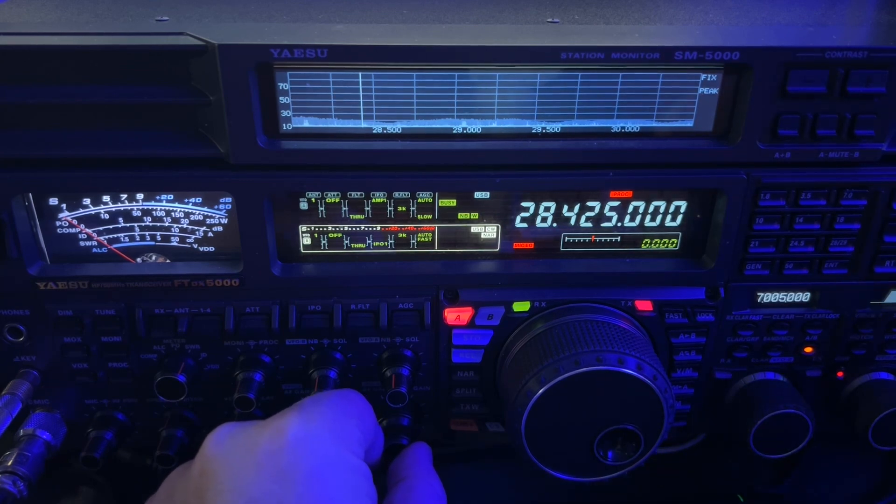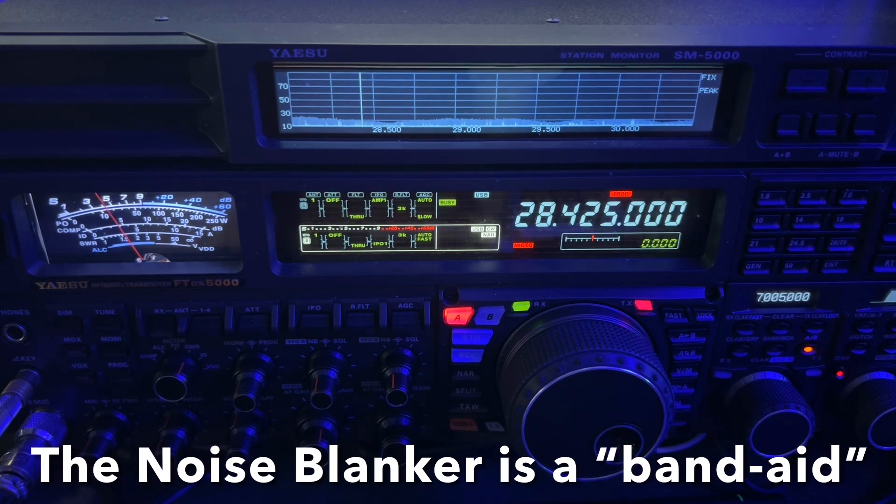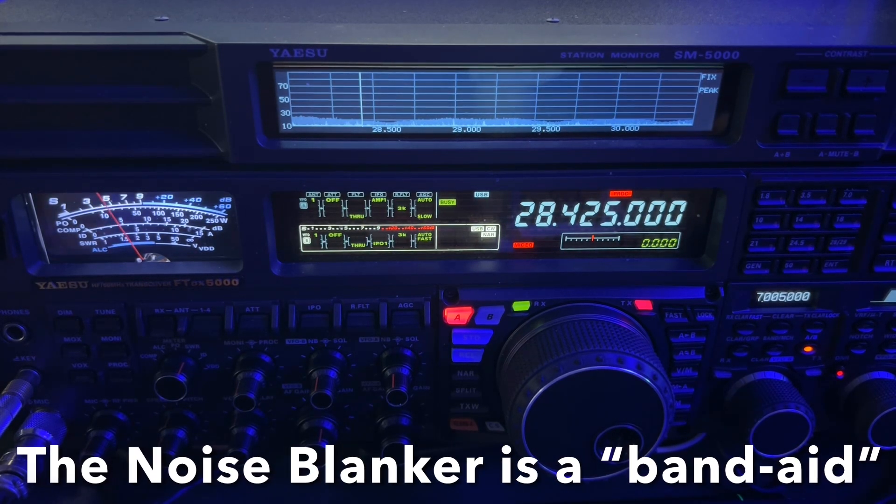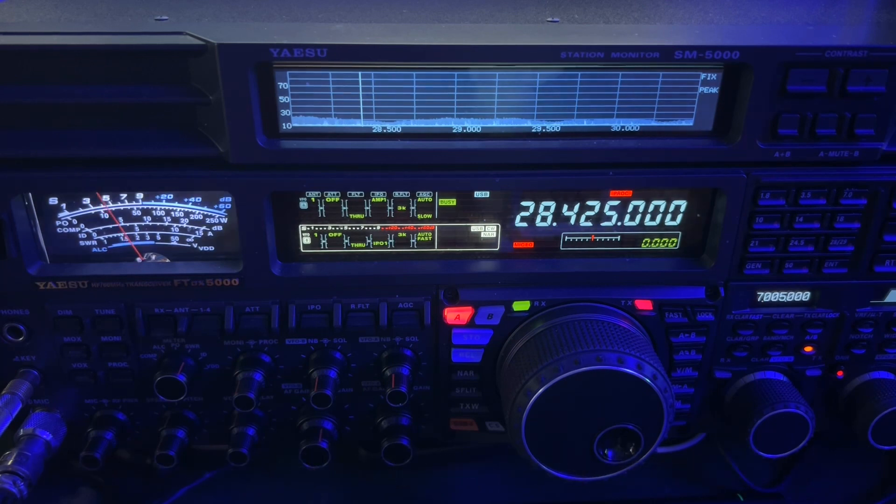This is one of those mornings where if I were trying to have a QSO with a weaker station, I would have no choice but to use a noise blanker. But remember, the noise blanker is a band-aid — just a bandage that will get you by until you can stop the source of the noise. I have already shot a video of this and sent it to my power company representative. We'll just see if they can respond. The last couple of times I've been in touch with them, they're understaffed — they just can't find enough people that want to climb poles and work on such things anymore.